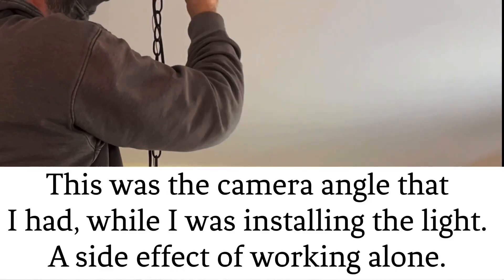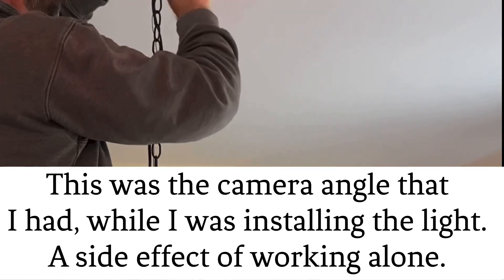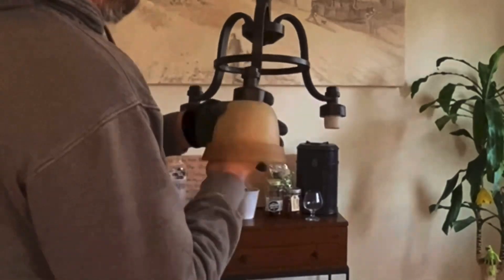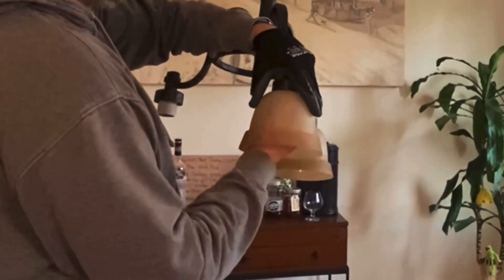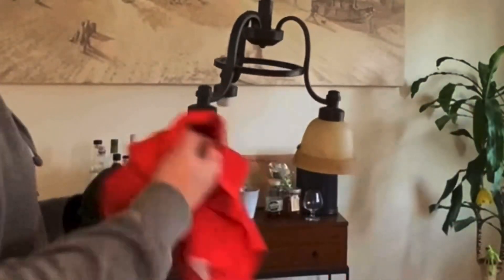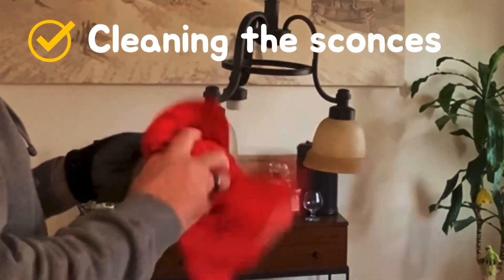Go test the light switch. As always, if you're not comfortable working with electricity, get a professional to do this for you. Just about done — I'm going to put the sconces on after I clean them. Might as well wipe them down before you put them up.